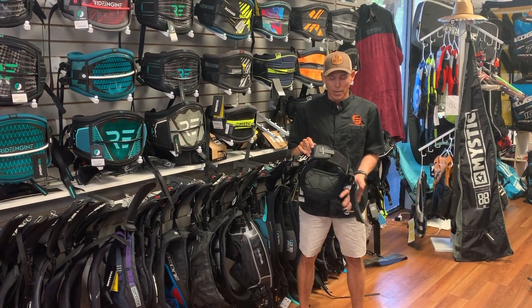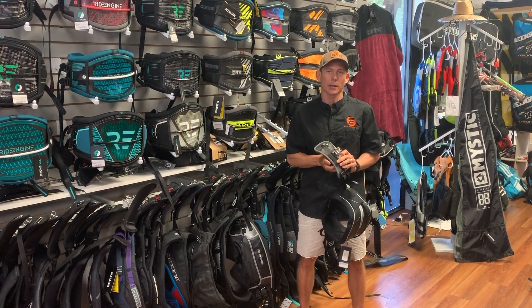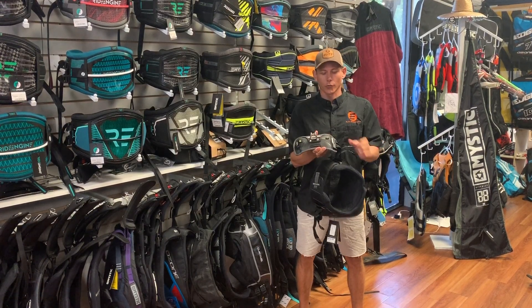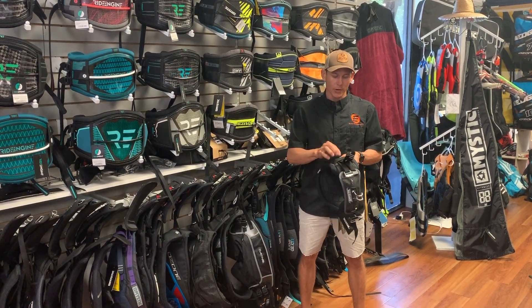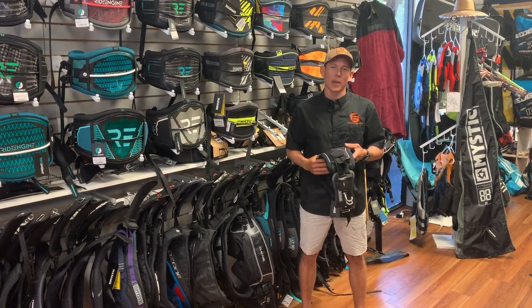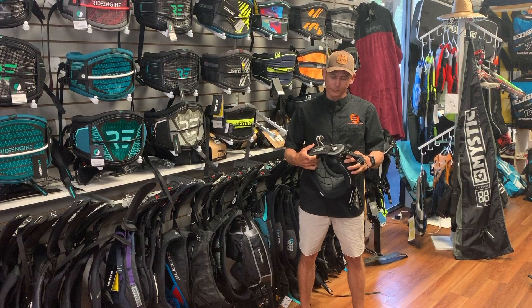It doesn't come with a kite knife, so make sure you ask for that if you are ordering it or purchasing from the store. It does have a leash holder in the front and your typical bar pass or handle for the back, and there are no d-rings on the side, which I was kind of disappointed about — but it's not a make-it-or-break-it for the harness itself.